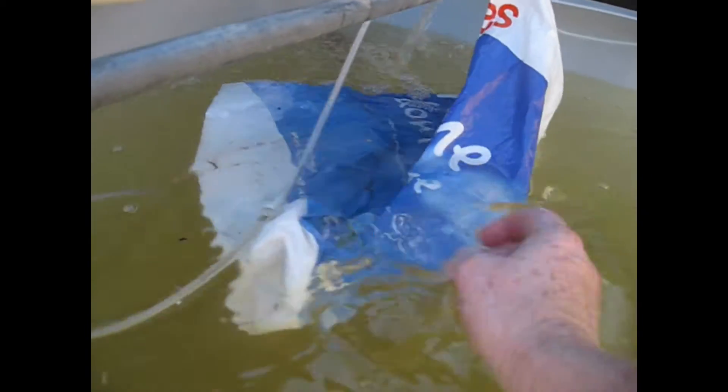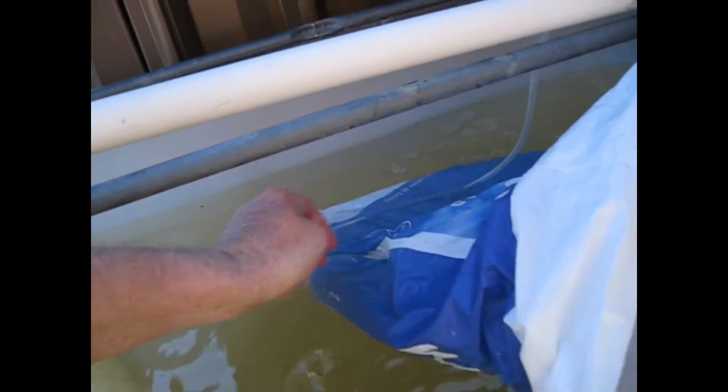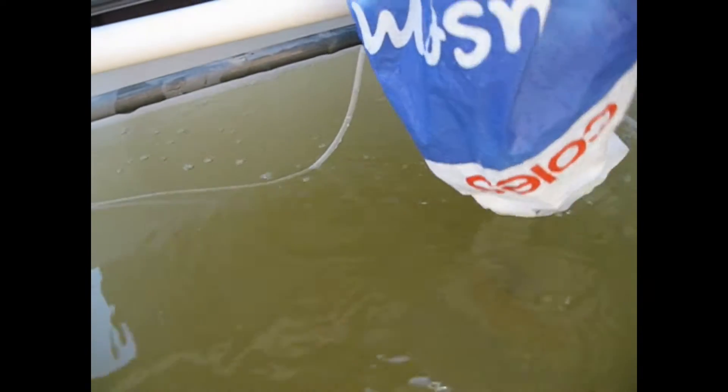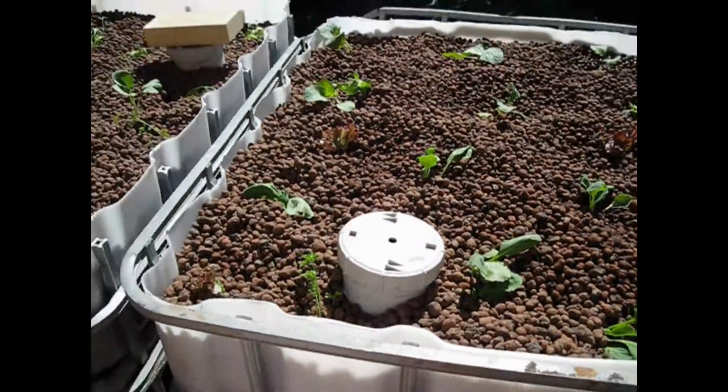And these catfish are probably ready to go for a swim now. Let's see — where are they? They've already gone. We shall find out. The catfish have gone home — a wild home. They'll be somewhere down there; in about a day or two the water will clear and we'll be able to see them. And then we'll be having trout — and then in nine months time, Christmas time, we'll be having fresh trout and fresh smoked trout. Looking forward to it.